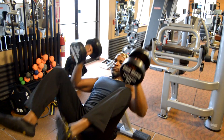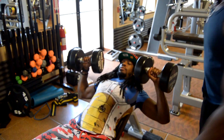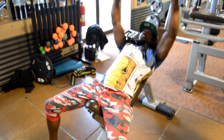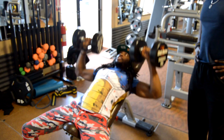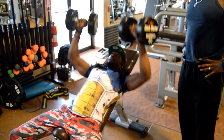Vladimir is demonstrating the same exercise — feet firmly planted on the ground, butt, shoulder blades, and back of your head firmly positioned on the bench. Then nice and easy until the elbows hit a 90 degree angle, breathing in and out.